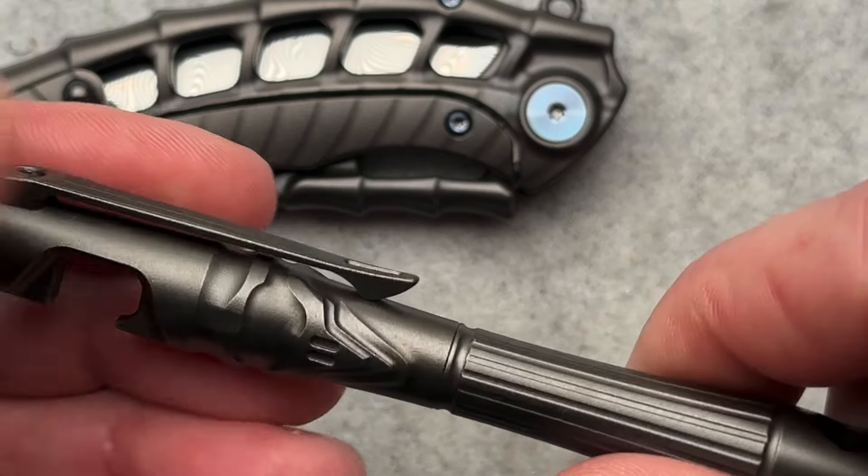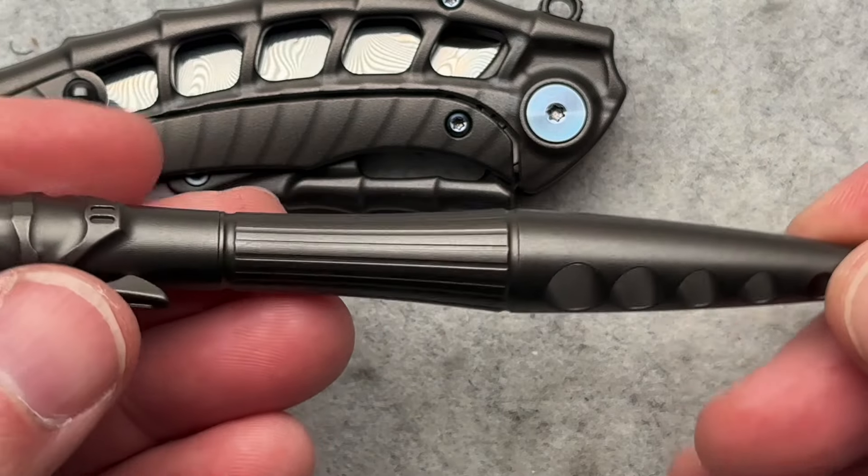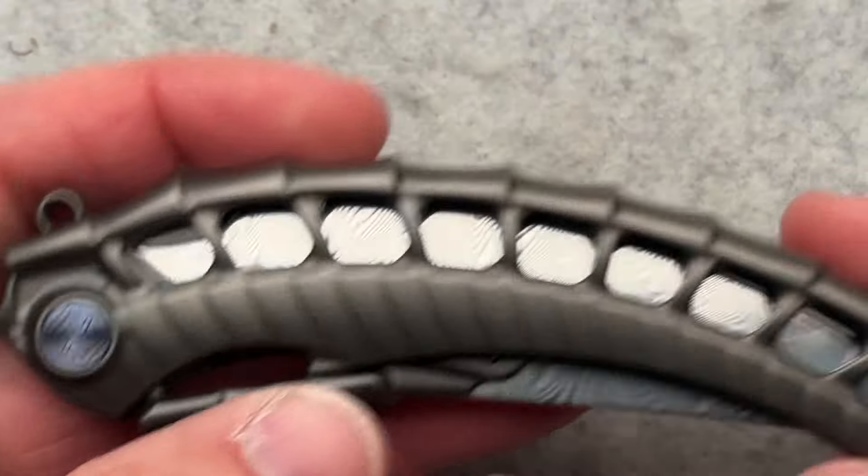It is a useful tool, but I think Ozzie Mike was a little disappointed when I told him it wasn't actually a pen. It is what it is. So let's talk about the knife here.